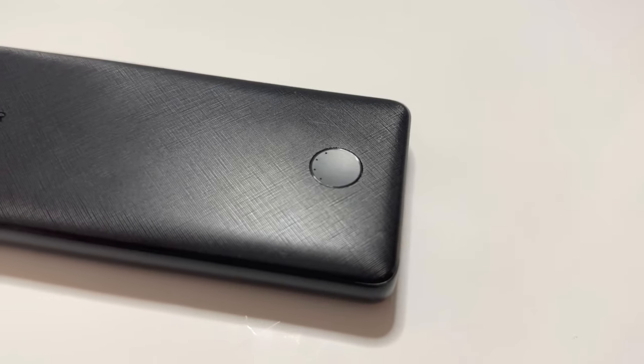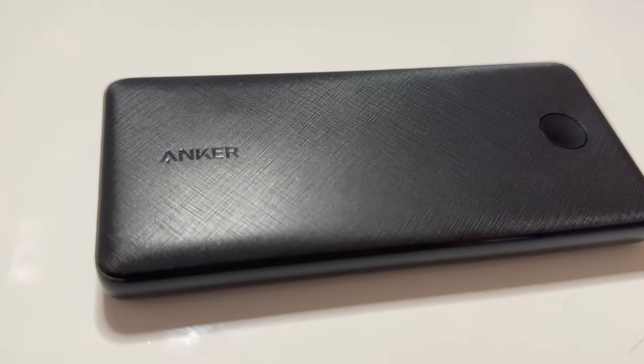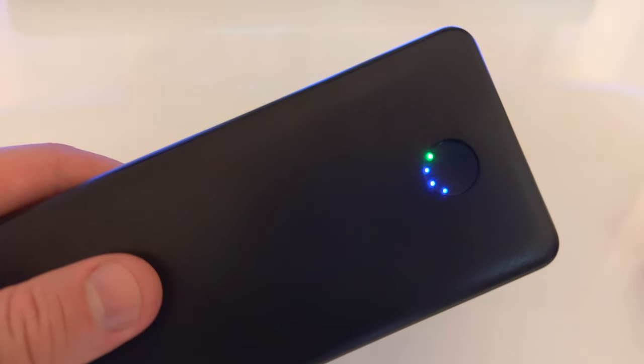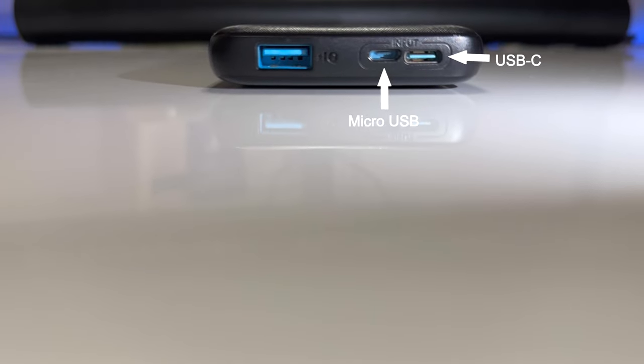This is my Anker battery — the PowerCore Slim, a 10,000 milliamp-hour battery. It's got a battery indicator showing how much charge you have — four dots means fully charged. Double tap puts it into eco mode; double tap again for regular charging mode. There are two input chargers to charge the battery itself: USB-C and micro-USB. The output for charging your device is USB-A. The cable I use is an Anker braided USB-A to Lightning cable. This has saved me many times — I plugged it into my phone on a motorbike trip to Wales that was about five to six hours, and it only drained to 50%.